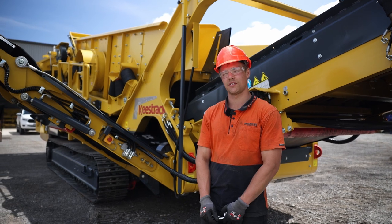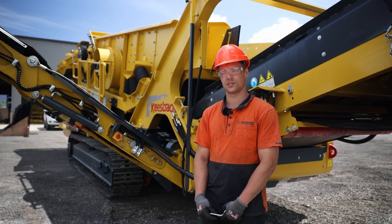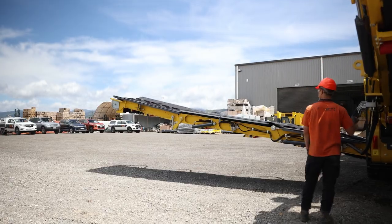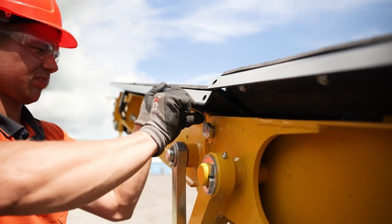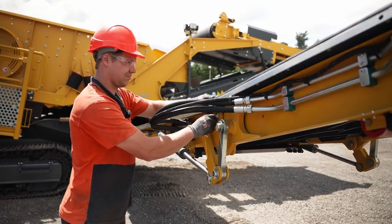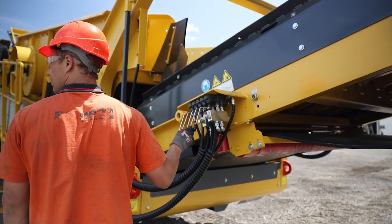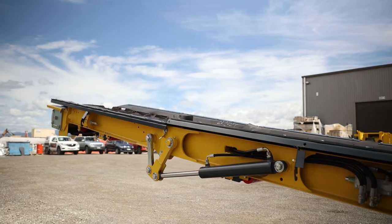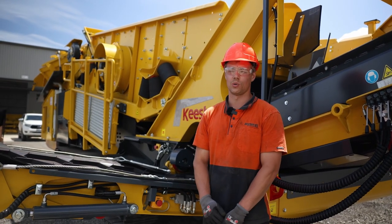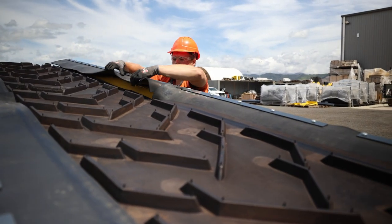The next step is to lower the conveyor completely down and insert the locking pins, which are located in the toolbox. The next step is to lower the end of the conveyor so it's resting on the locking pins. Once this is completed, the next step is to unfold all the belt skirting, ensuring that the skirting is sitting on top of the conveyor belt.